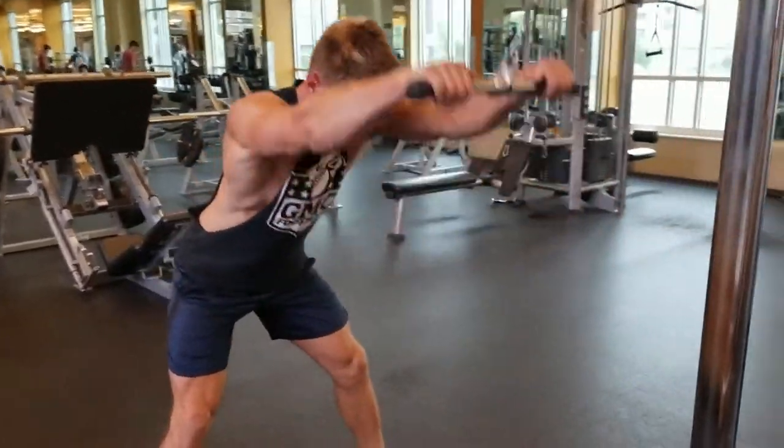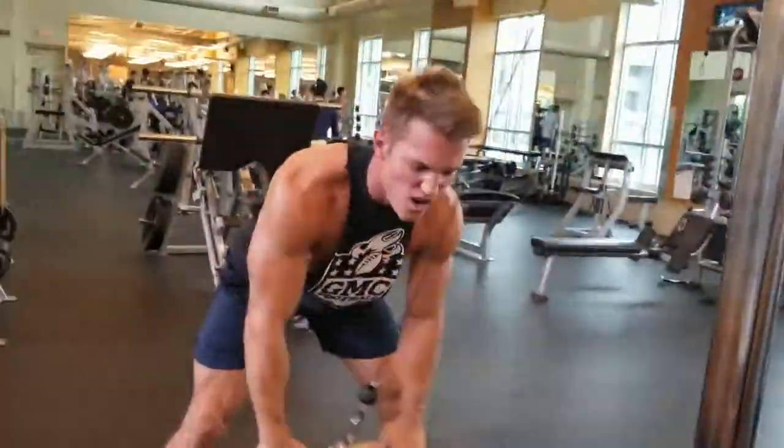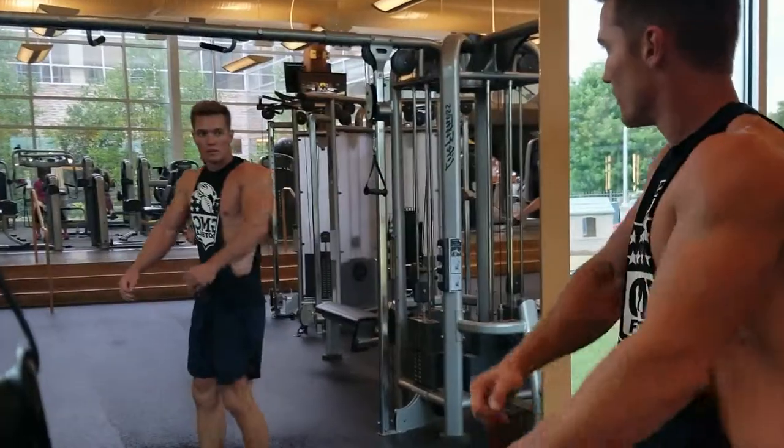Cable pulldowns. Look at those lats, just chilling like that. You don't get gains like that from being lazy at the gym — you got to put in some work. See those blue shorts I'm wearing? Those blue shorts add gains.